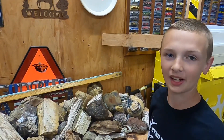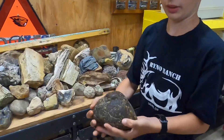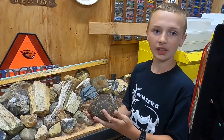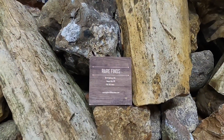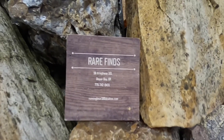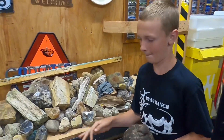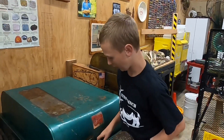Today we're going to be cutting a piece of dinosaur poop right here. One day we were at a store called Rare Finds and the guy there had a really cool store — you should definitely check it out. He gave me this piece of dinosaur poop, so let's cut it open and see what's inside.